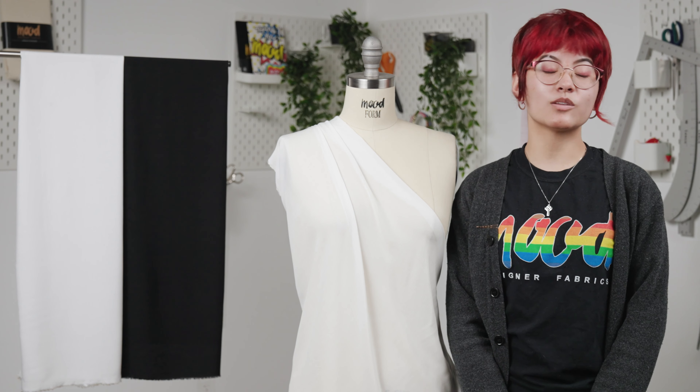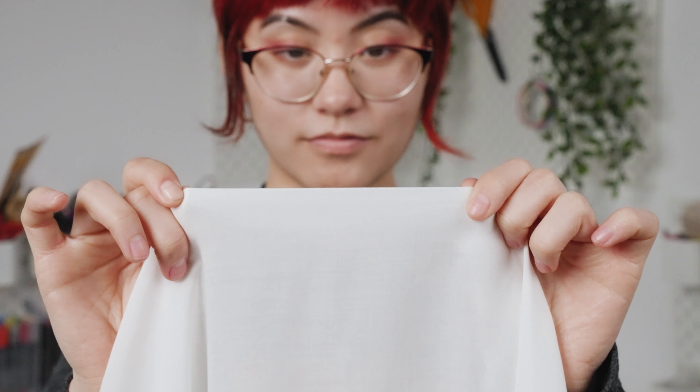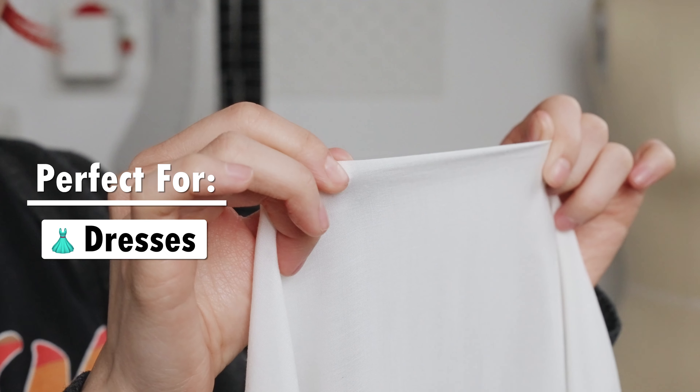This fabric is soft in hand, lightweight, and has an airy yet fluid drape. This fabric also features no stretch, which makes it perfect for dresses and blouses.